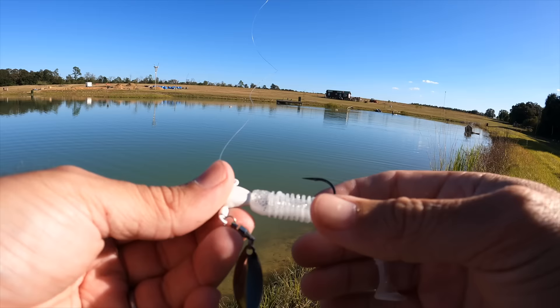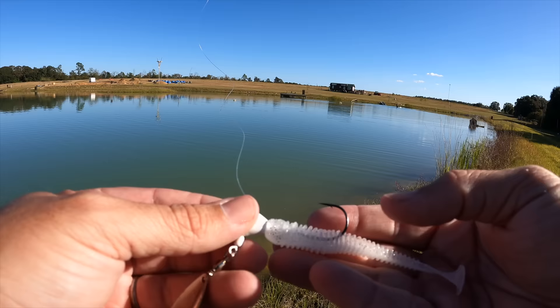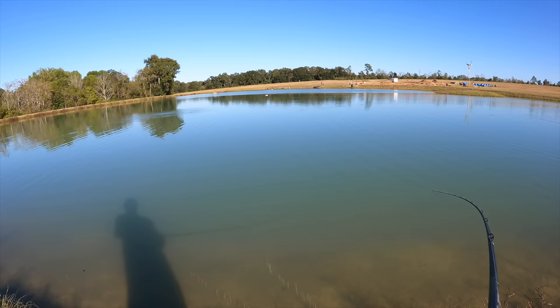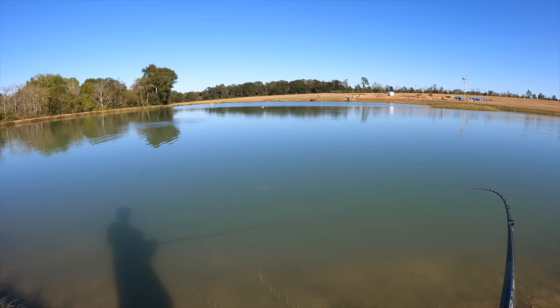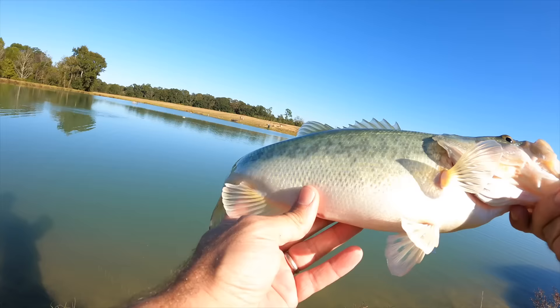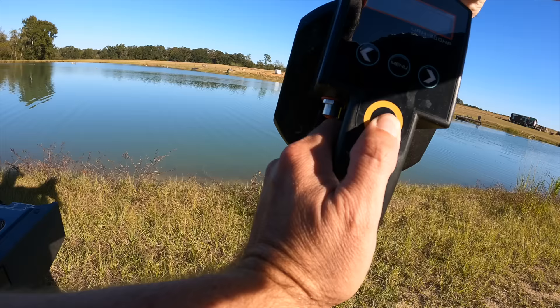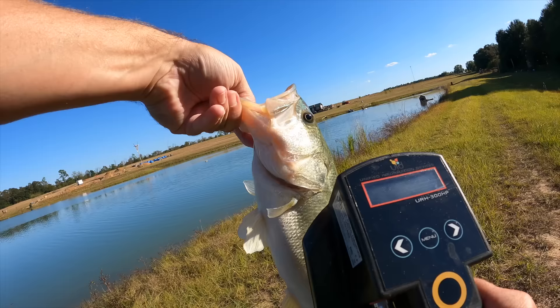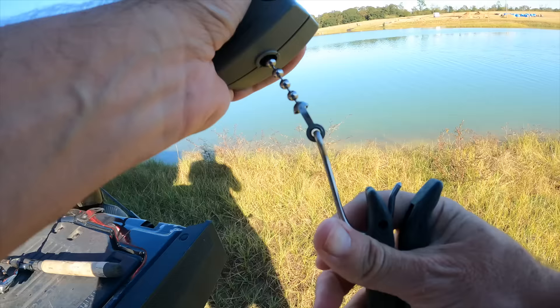I just swapped over to an underspin with a little three-inch swim bait on the back — that's what got her to bite. That's a good healthy one. This fish has not been caught before, which is a little surprising given how big it is. It's 15 and a half inches, tag is going to be 570730, and this fish weighs 1.89 pounds — almost a two-pounder.